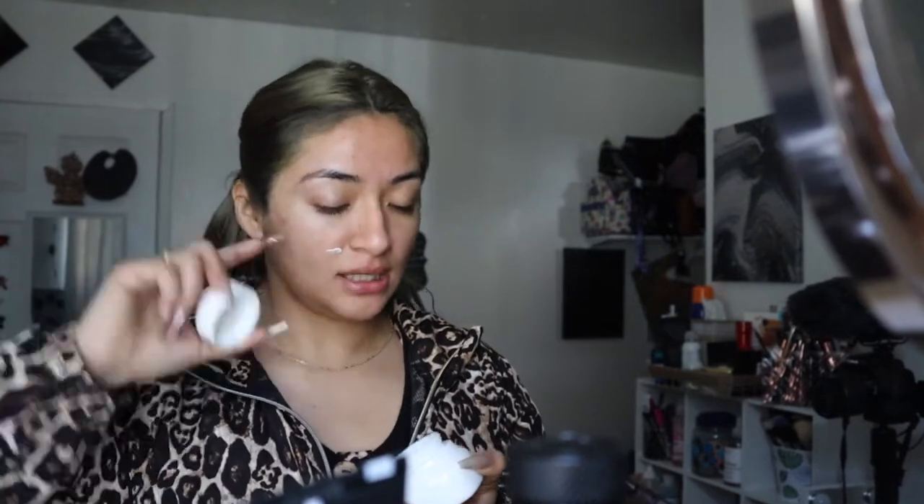I love how the Truly glass skin finish leaves my face — it's not too oily, not too dry, it hydrates pretty well. For primer I'm going to use my Milk primer, just a little bit because a little goes a long way. For foundation I'm going to go ahead and use my Anastasia Beverly Hills one — we just need one pump to be honest.